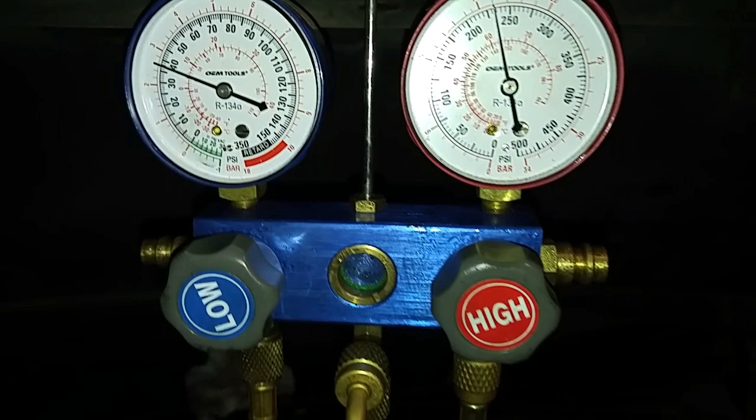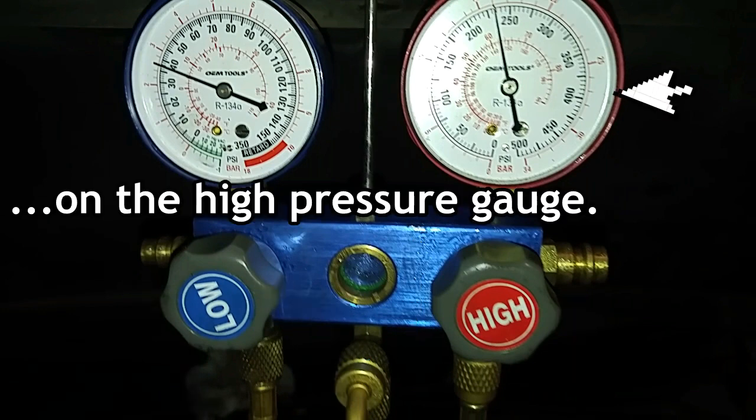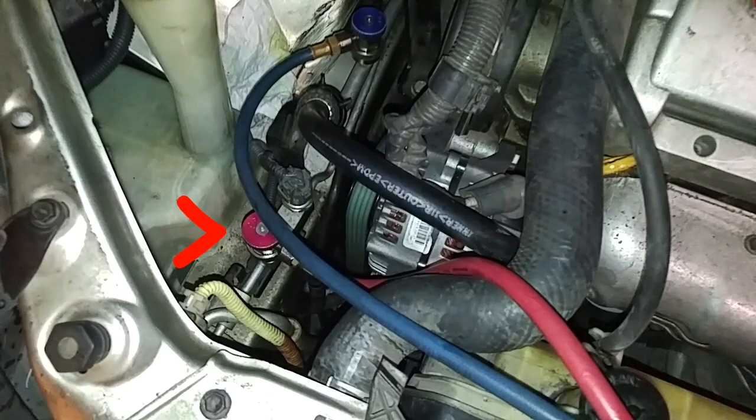As a quick review, when we're recharging the system on the manifold, the low side valve is open and the high side valve is closed. But to get a reading, the high side quick connect is open.